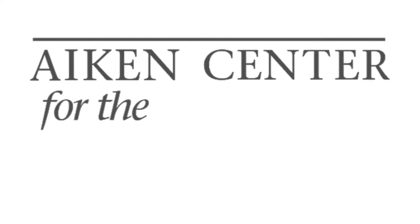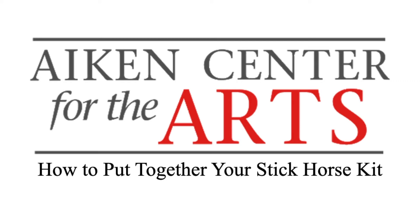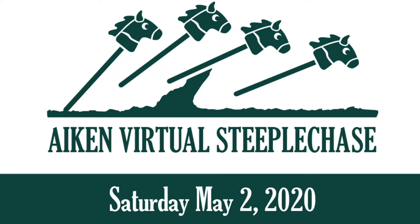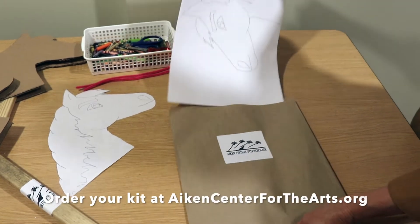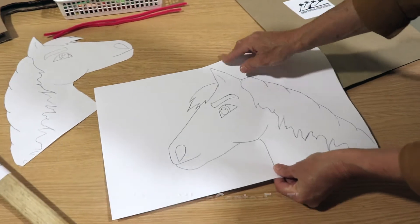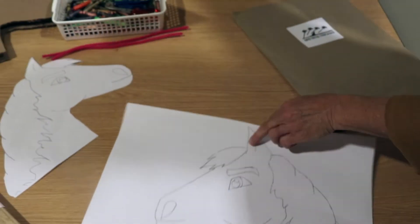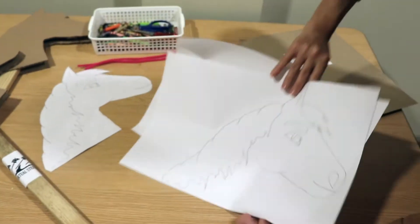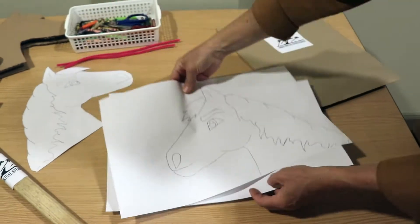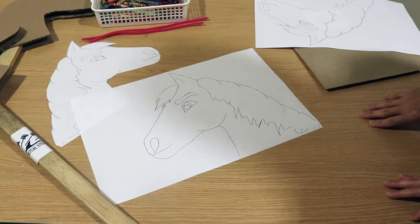Welcome to Aiken Center for the Arts. We have kits for you to make your own stick horse. When you come and pick up your kit, you'll see inside you have a paper with a horse head going both directions — a front and a back. You'll need to get some things from home to get started.